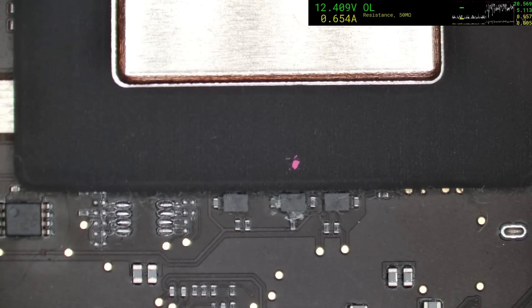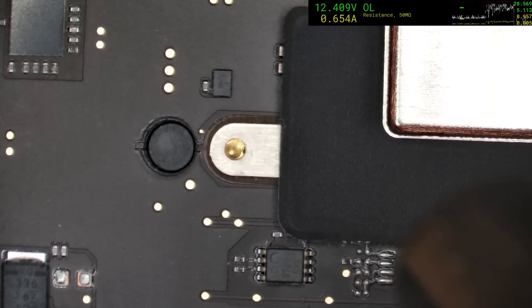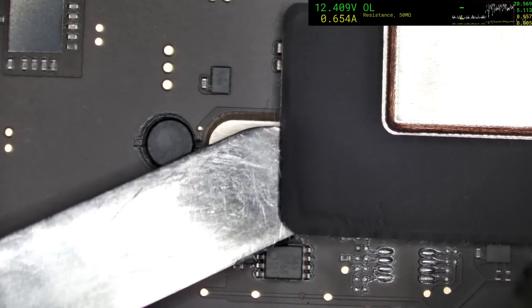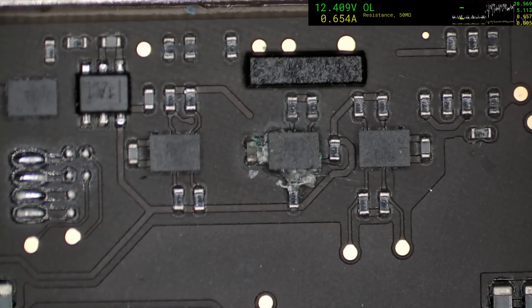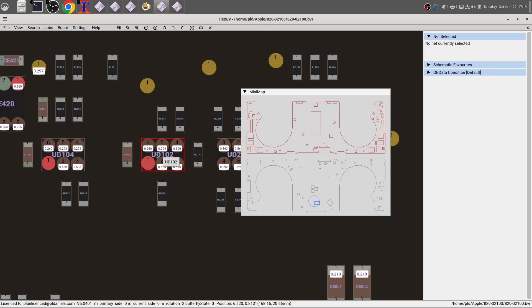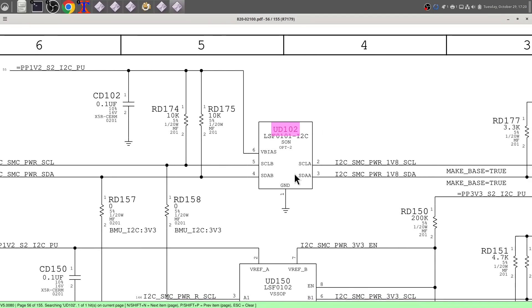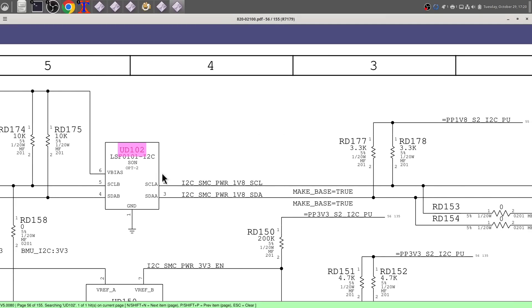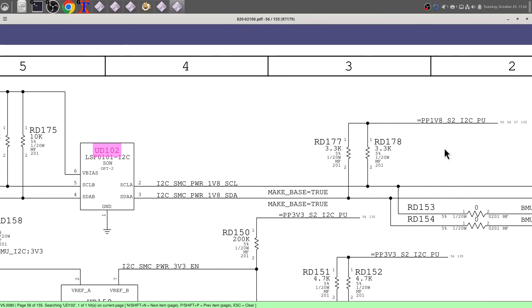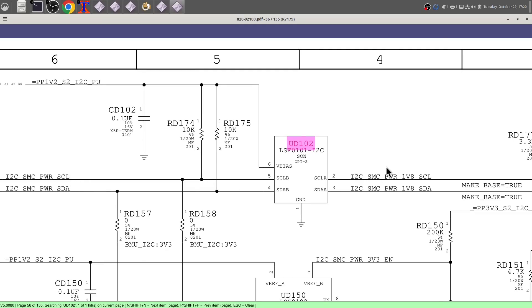I wonder what that part does. Let's have a look under the board view and schematic — there's UD102 and lo and behold, it's part of the charging system. It looks like it's basically a level shifter. Over here we've got 1.2 volts and over here we're talking with 1.8 volts, so it's just a translation circuit that allows lower voltage signals to communicate with higher voltage signals back and forth. Let's see where we can find these things.